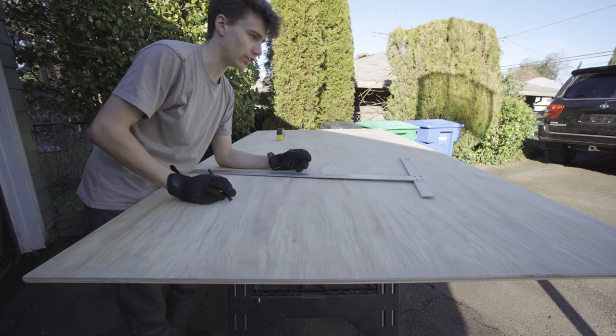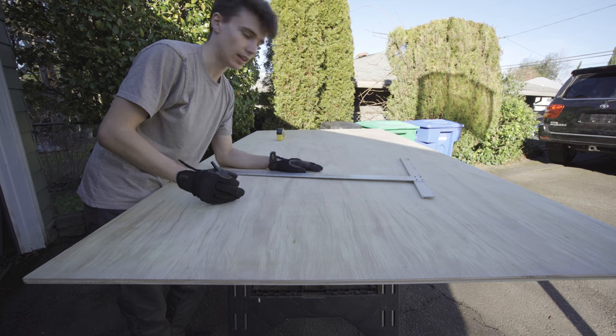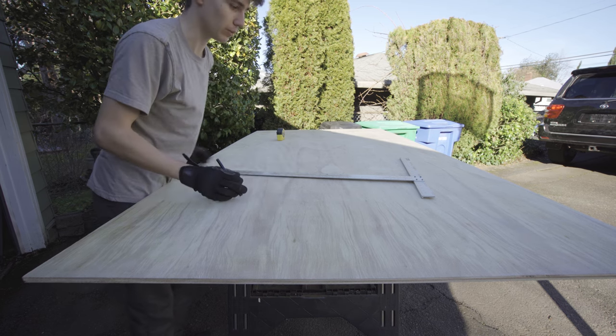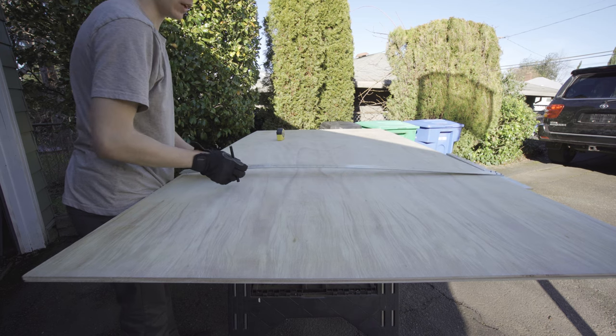This piece of plywood — which is going to be the base of this whole platform — is half an inch thick. I felt like half inch was a pretty good size: sturdy enough to support some weight, but not too thick where I'm losing a ton of headroom. So half inch is what I went with.